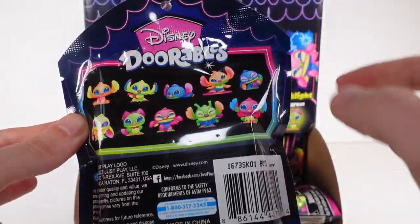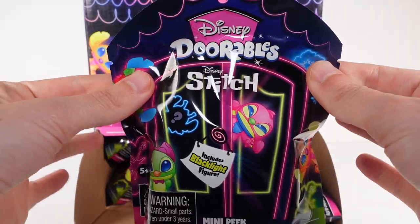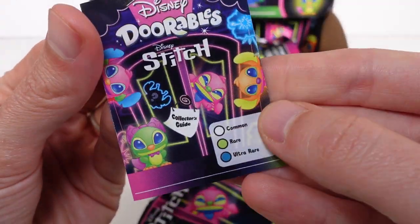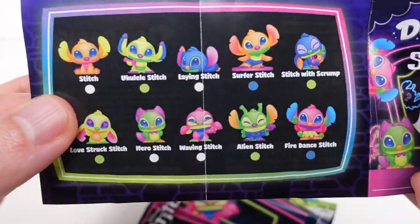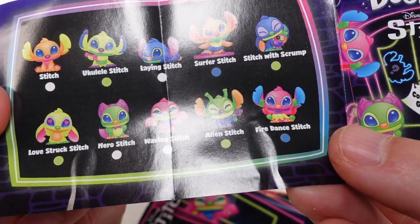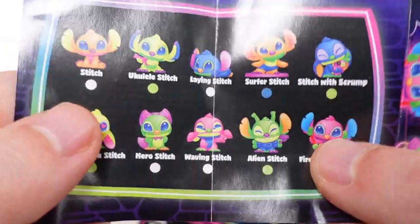Here's our list — there's a better checklist inside, but just a quick peek at the full collection. There are ten different ones to collect — look at them, they're so cute! We have common, rare, and ultra rare. The characters are all Stitch in different actions: Ukulele Stitch, Laying Stitch, Surfer Stitch, Stitch with Scrump, Love Struck Stitch, Hero Stitch, Waving Stitch, Alien Stitch, and Fire Dance Stitch. Surfer Stitch and Fire Dance Stitch are the ultra rares, and there are four rares: Stitch with Scrump, Ukulele Stitch, Love Struck Stitch, and Alien Stitch.